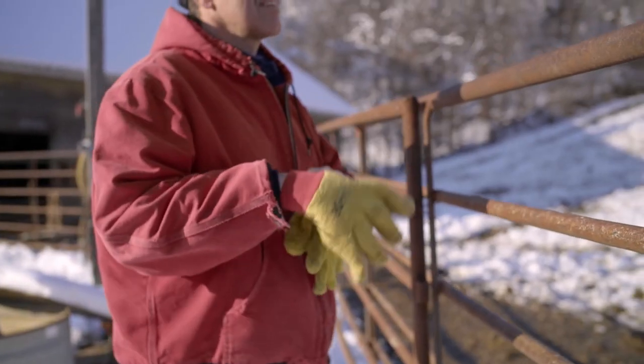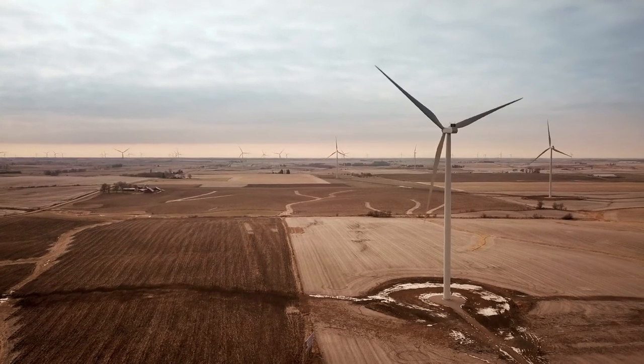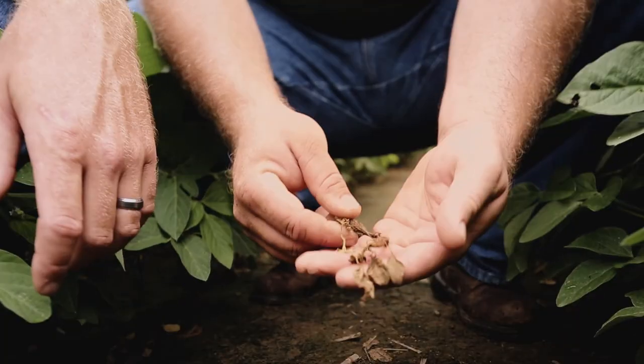The hardest part about farming? All the things you can't control. That's why we created the Enlist Weed Control System — to help you control what you can.